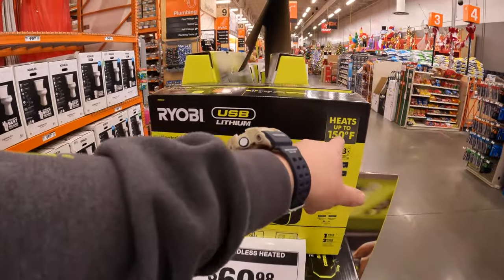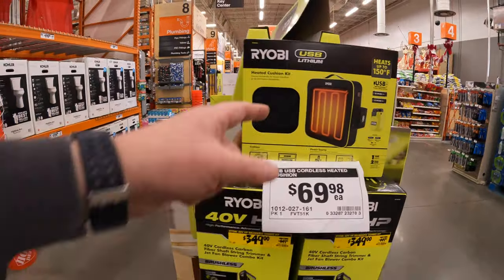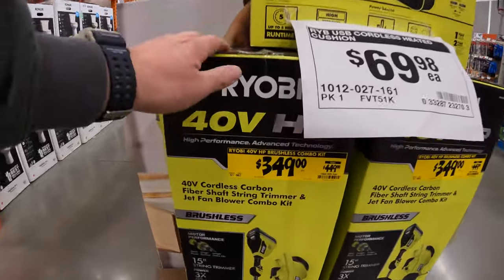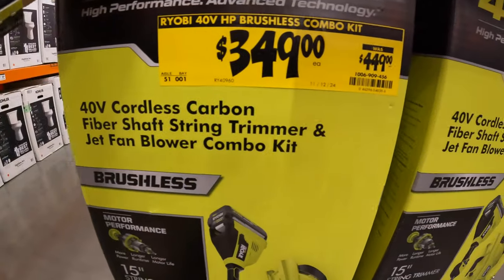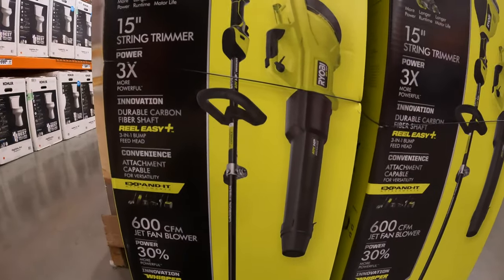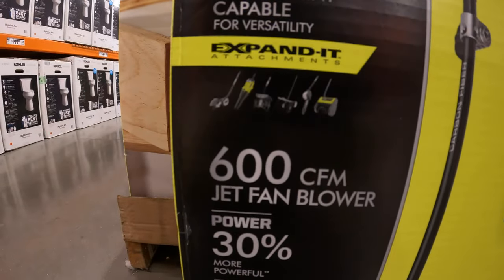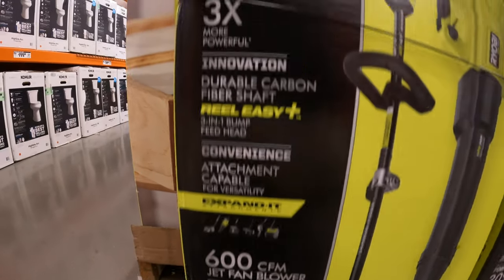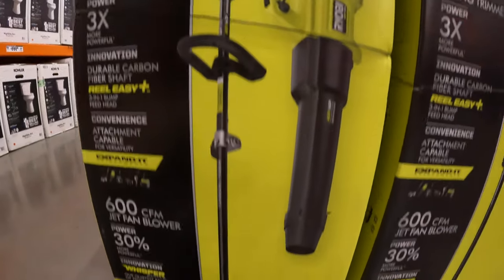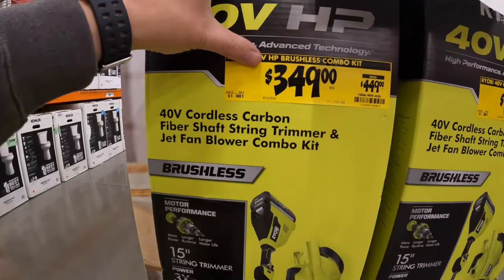The winter's here. It goes up to 150 degrees - it's awesome. I'm glad that they have that. And they also have a price drop - $349, was $449, for the brushless HP 40-volt string trimmer and a Whisper Series blower. Blower is 600 CFM, 15-inch string trimmer, comes with a 4.5-amp hour battery and a charger. So that's a $100 price drop for you guys.